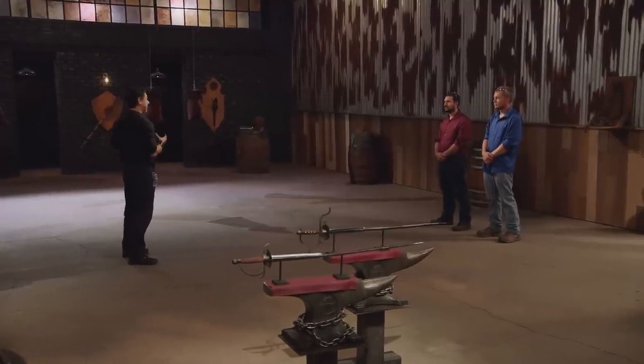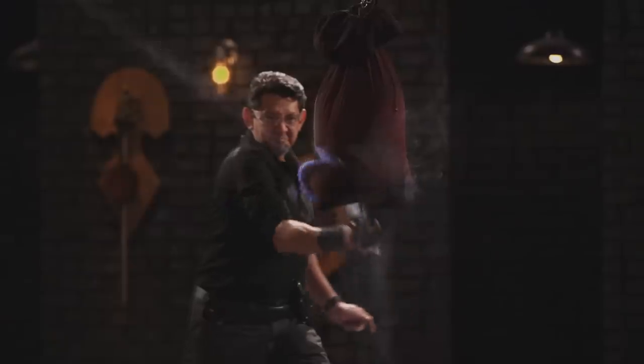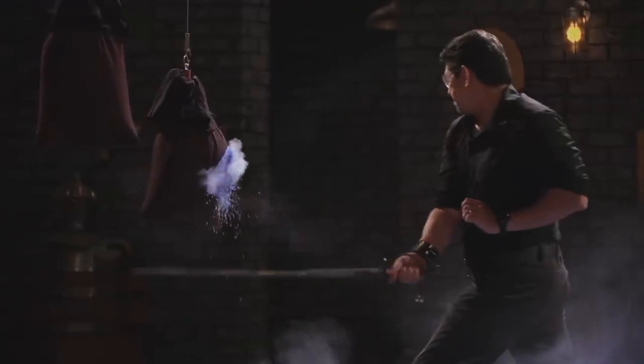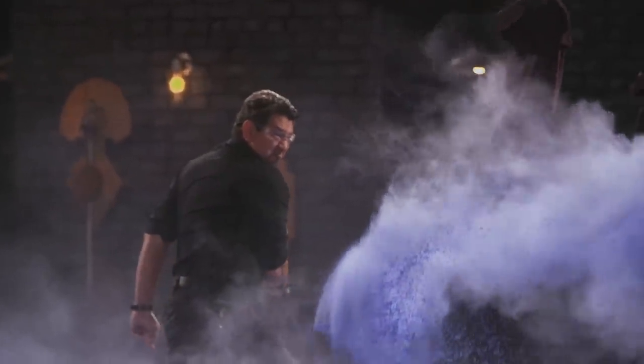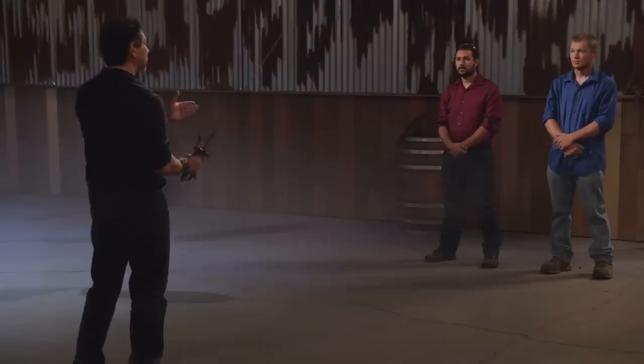All right, bladesmiths, to find out how sharp your weapons are, I will take a Colish Mar and deliver harassing slashes and thrusts on these sandbags. Josh, you're up first. You ready? Sure. All right, Josh — once again, very sharp edge on your blade. Easily cuts through these sandbags. It stayed true, easy to align, and it will cut.